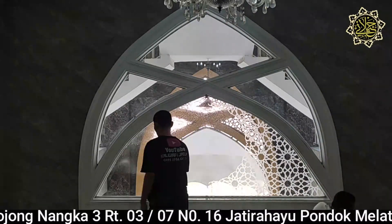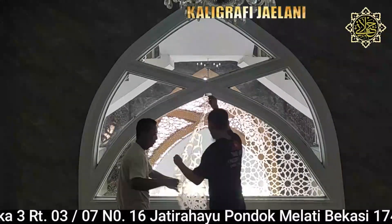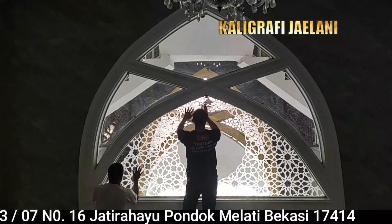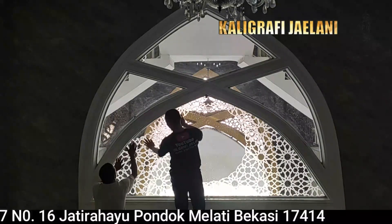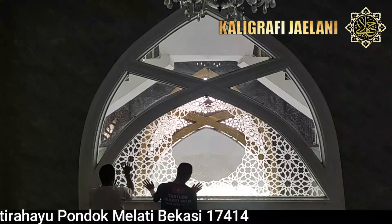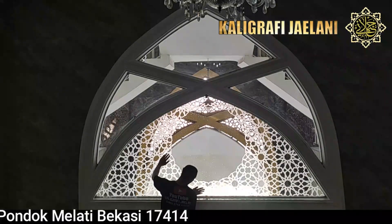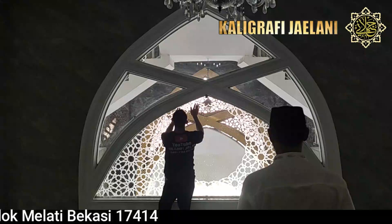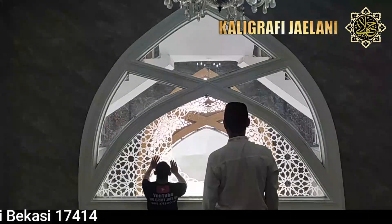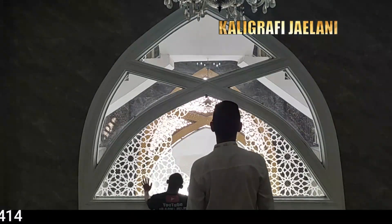Selanjutnya mari kita pasang bagian kiri daripada kaca ini. Karena sangat besar, jadi perlu tenaga bantu untuk memasang daripada ornamen yang sangat besar ini. Ornamen ini panjangnya hampir 4 meter, kemudian tingginya 1,5 meter. Nanti di sini kita pasang kaligrafi kalimat tahlil.